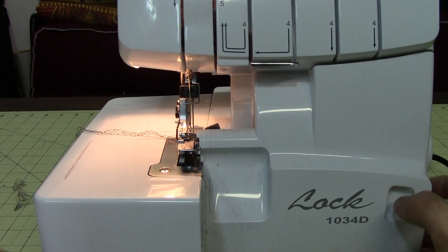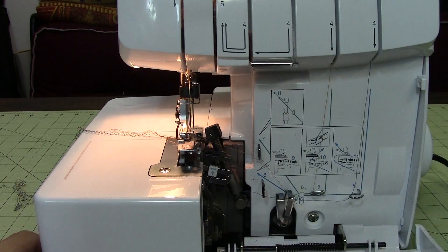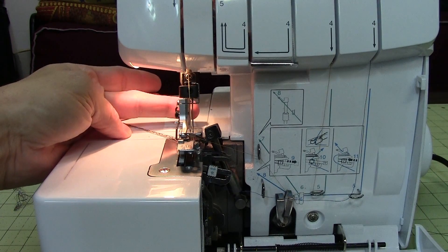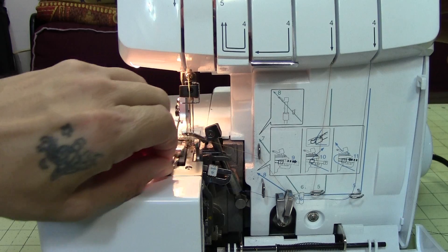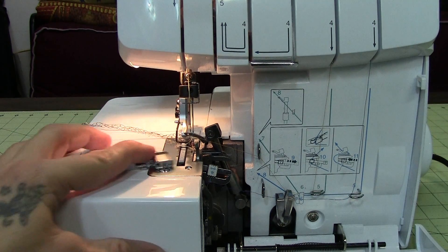This is a four-thread serger so it uses two needles. The first thing you want to do to be able to get in here and see everything is take that front panel down, then release the foot — just like any other sewing machine. I always find it easier to push the presser foot lever up a little bit; it helps it slide out easier.